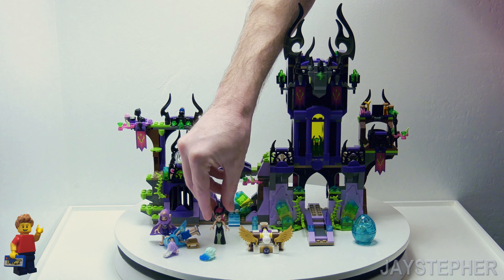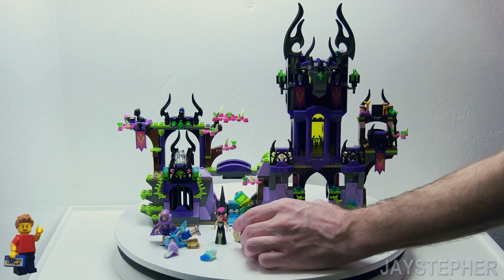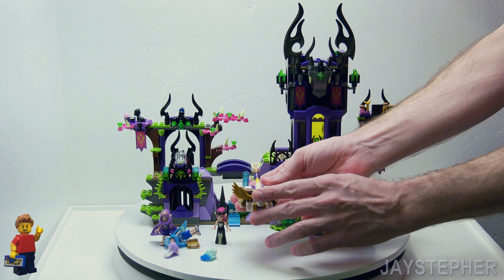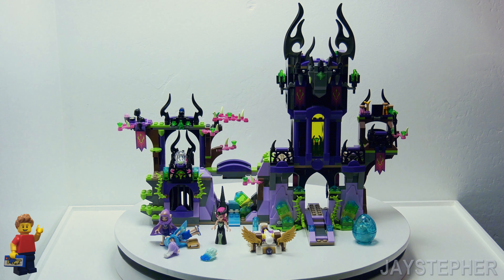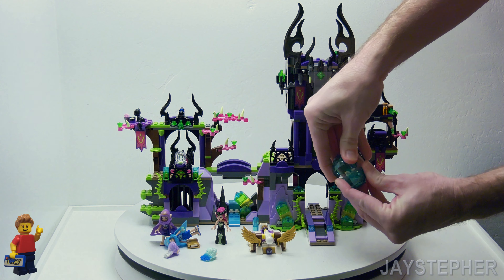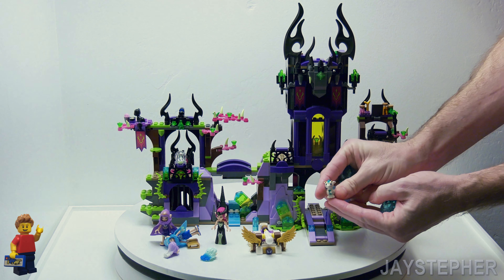I don't know if she's the Wicked Witch. We also have this cool little slingshot — it's pretty cool actually, it does actually work. Now we've got this transparent egg, which I actually do like. It does actually have a small baby dragon figure.